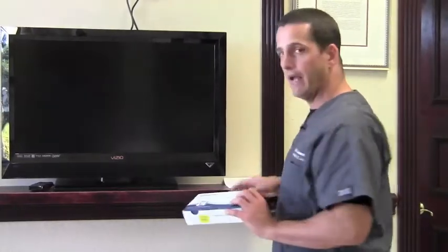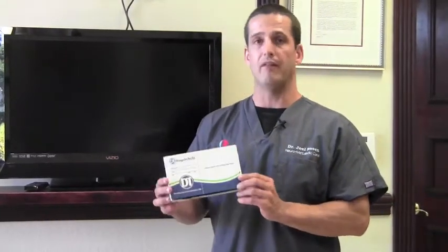In our office we have started to do what's called Adrenal Fatigue Testing. What I have here is one of the kits — it's called a Flexi Matrix Kit and we use a lab called Diagnostex. They are one of the best in the country for saliva testing.